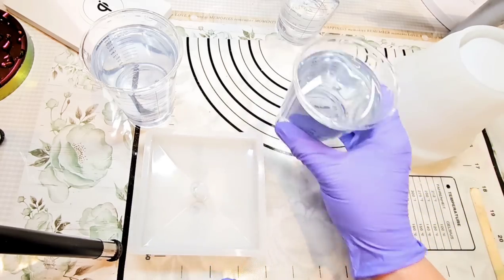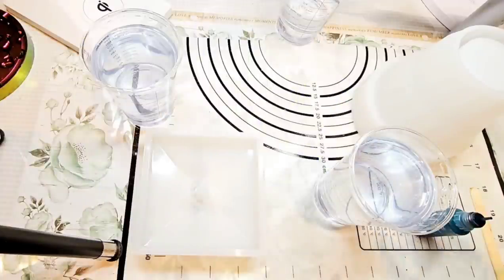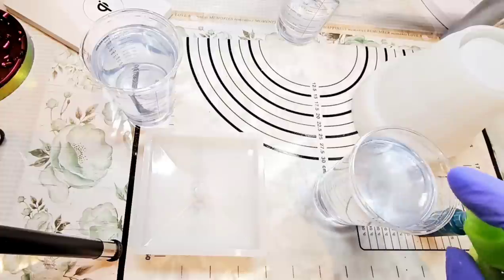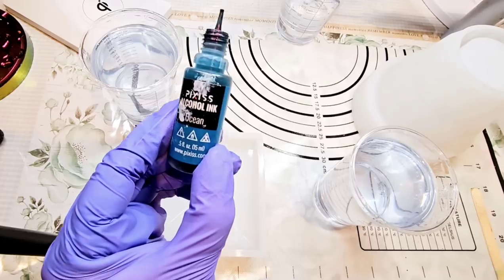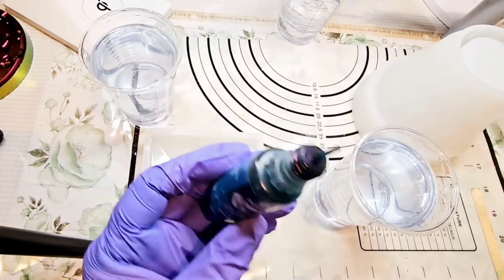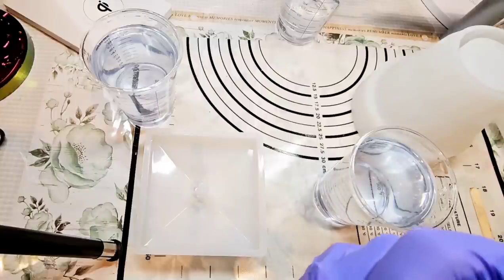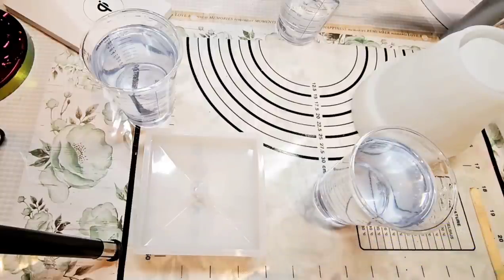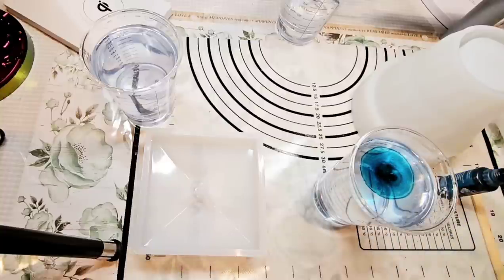I'm not going to put any alcohol in any of my molds today because since I made these up a little bit early, I probably need to move kind of quickly so that my resin doesn't get too warm. There's not a whole lot that I'm going to do to this. They're all going to be the same color, and I decided on this Pyxis Alcohol Ink Ocean because it's kind of a teal aqua ocean-y color. So I'm going to just give it a good shake. I want it to be just ever so faint and super translucent. So we're going to do one, two, three drops so far.